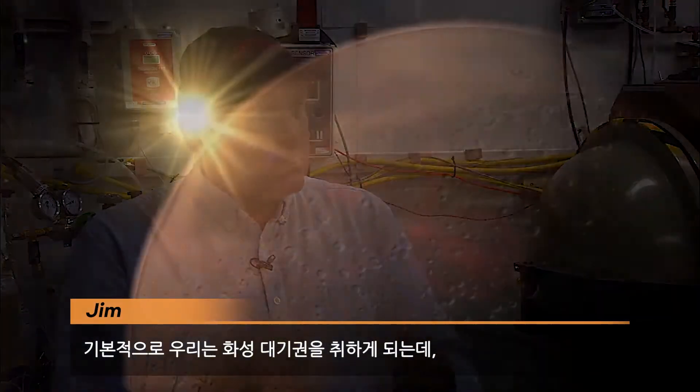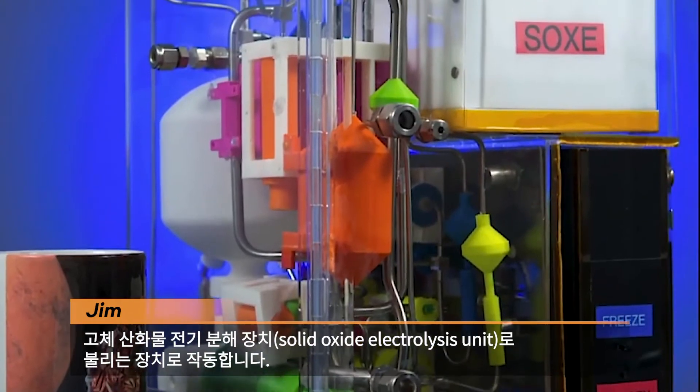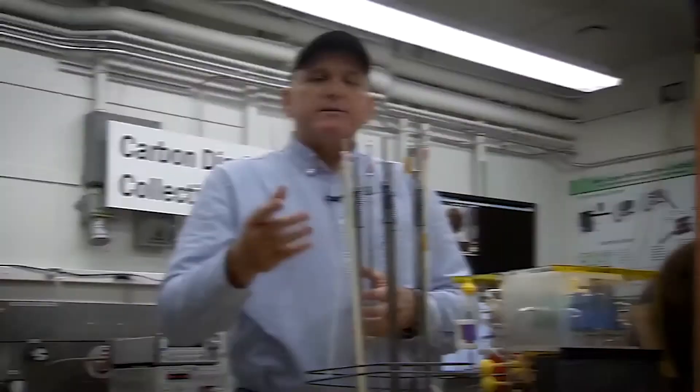So how do we make oxygen on the surface of Mars? It's actually a fairly easy process. Basically what we do is we take Mars atmosphere, we run it into a unit called a solid oxide electrolysis unit, which is basically a fuel cell in reverse. Wait a second — reverse fuel cell? How does that work?